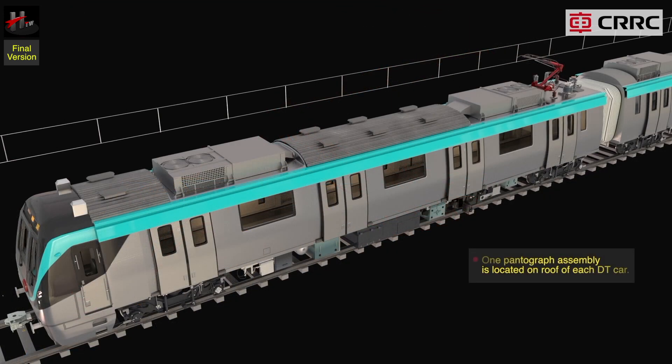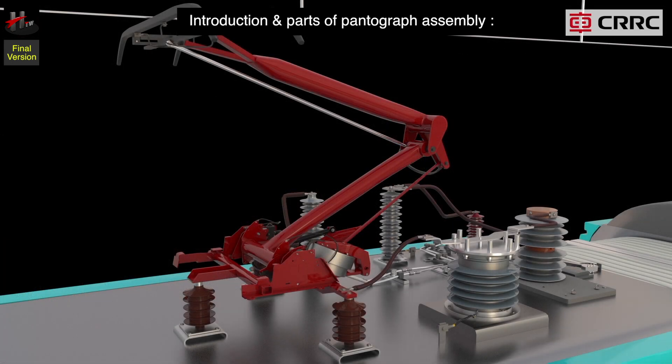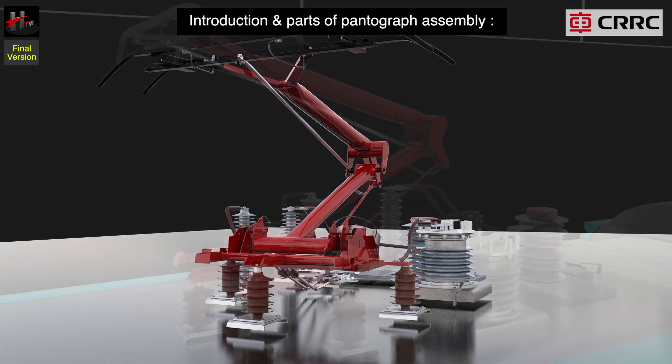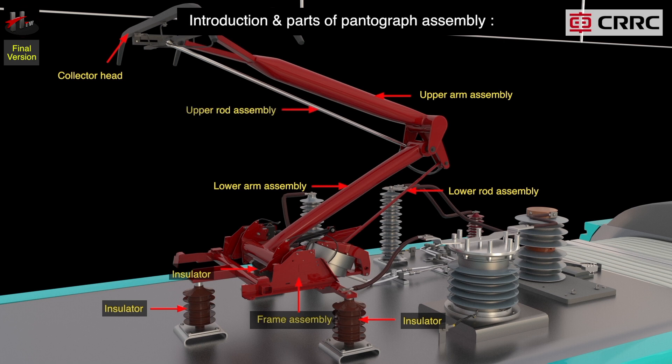One pantograph assembly is located on the roof of each DT car. The important parts of the pantograph assembly are the frame assembly, insulators, collector head, and a joint system composed of welded steel tubes consisting of the lower arm assembly, the lower rod assembly, upper arm assembly, the upper rod assembly, damper assembly, and the pneumatic balancing.